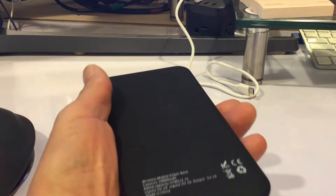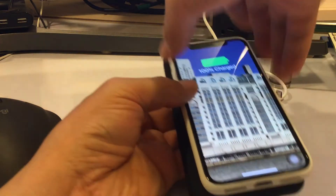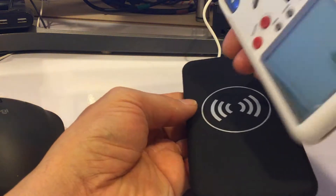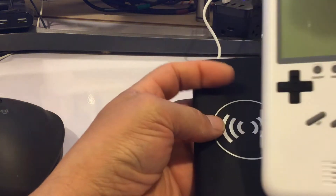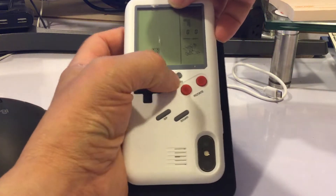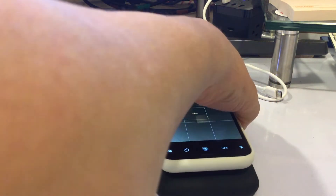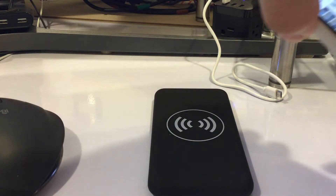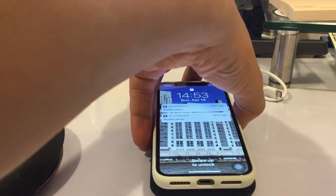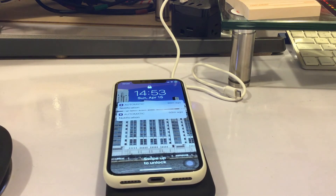It's a nice-looking charger, I'll tell you that much. And it even works with my case — this is my Game Boy case, I did a video on it already, it's pretty cool, you can play games on it. It works! It's gonna be a nice accessory to have.